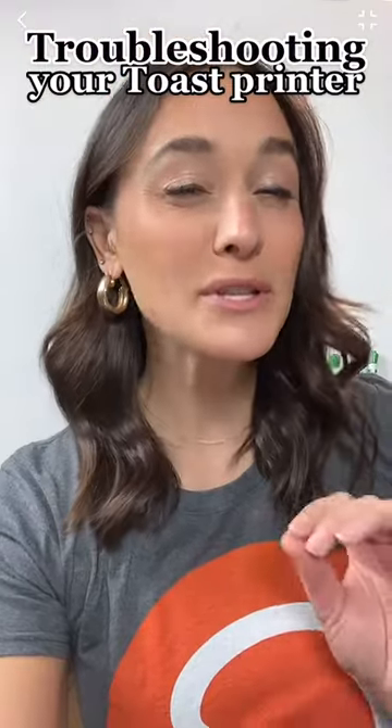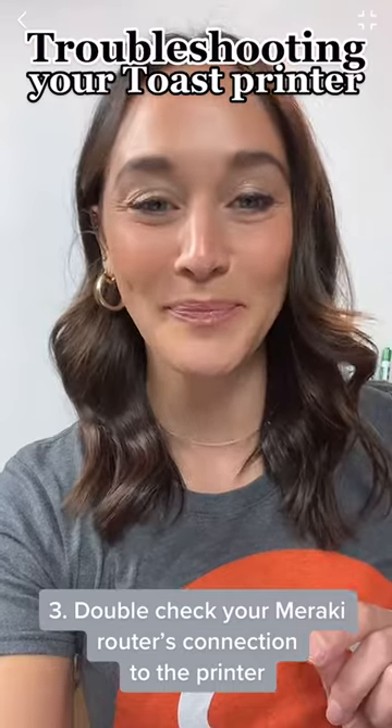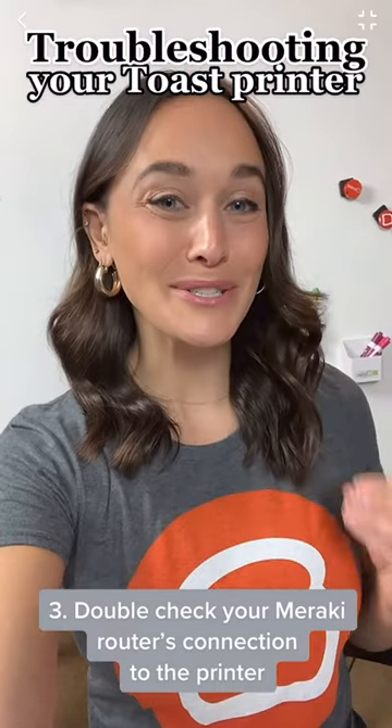Now that should fix it, but if you're still not having luck, check your Meraki router to make sure your printer is connected. You want your setup to look something similar to this. And that's your Toast Tip of the Day.